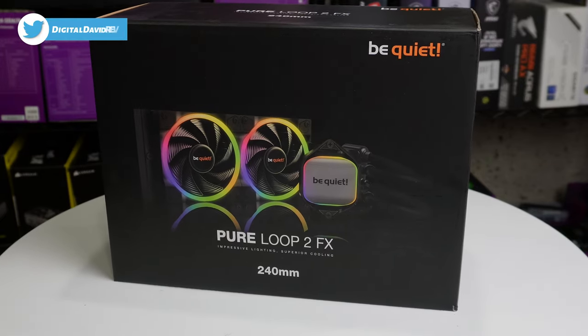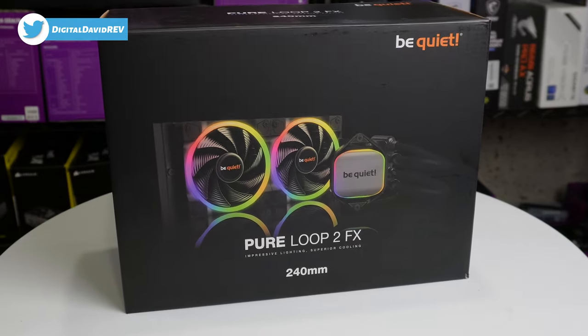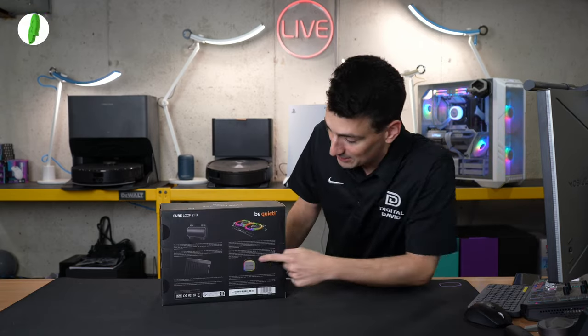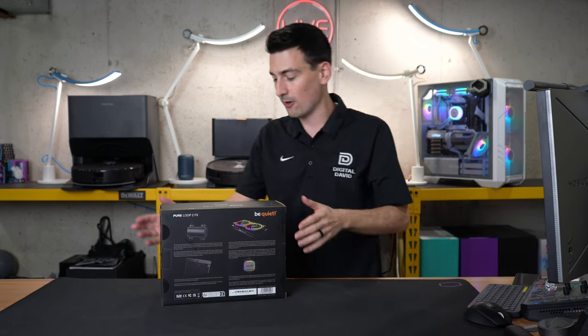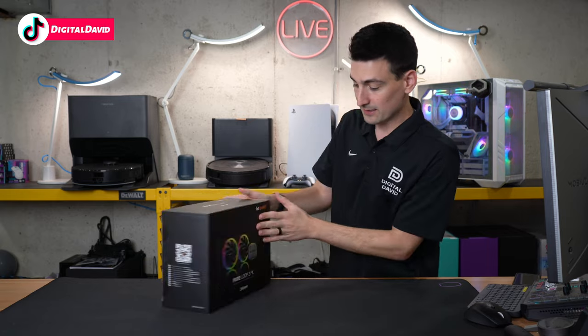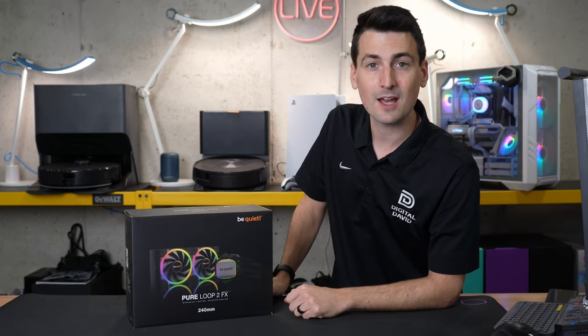Take a look at the retail box and packaging — everything looks great. They walk you through some key tech specs and information on the back side of the box. You can see it illuminated; that RGB looks really nice. Now let's go ahead and open it up and see what's inside.